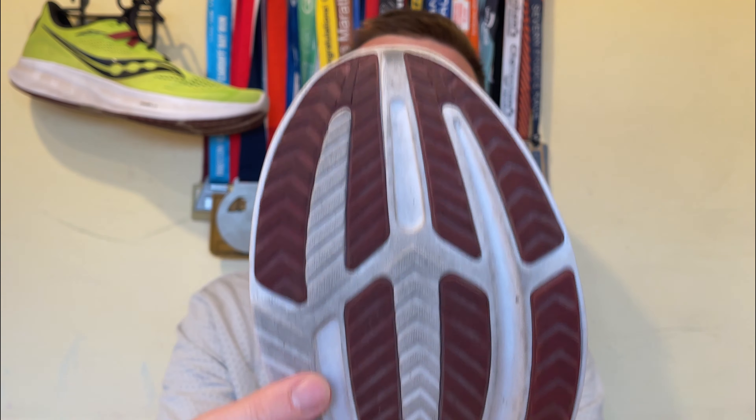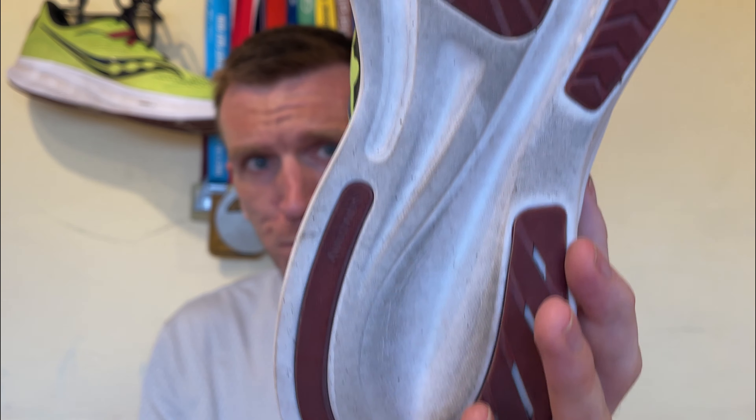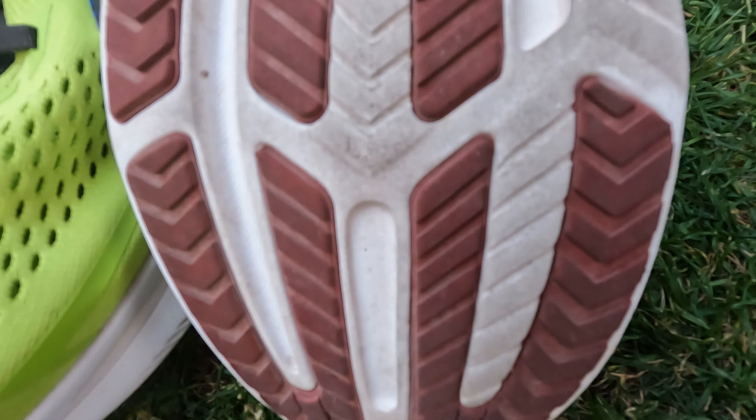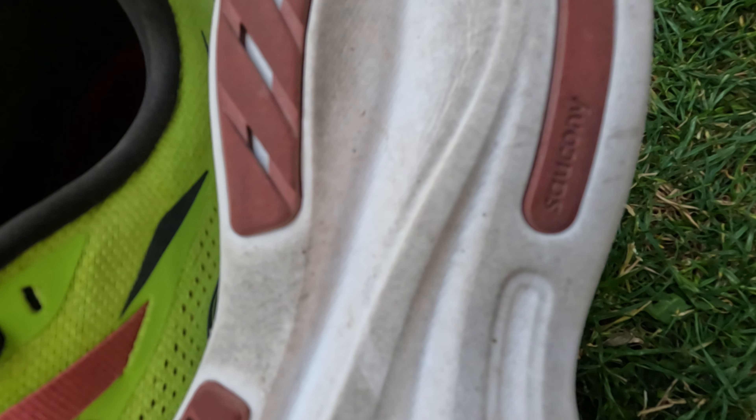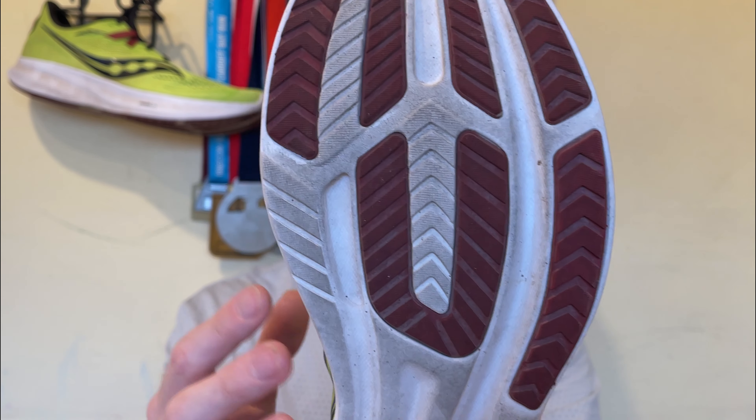And then we have some strategically placed rubber on the outsole. A lot of exposed midsole on the bottom, but strategically placed rubber to protect the higher wearing areas, giving a little bit of extra protection without adding crazy weight to the shoe. Overall, a really good job there, and that is the tech.